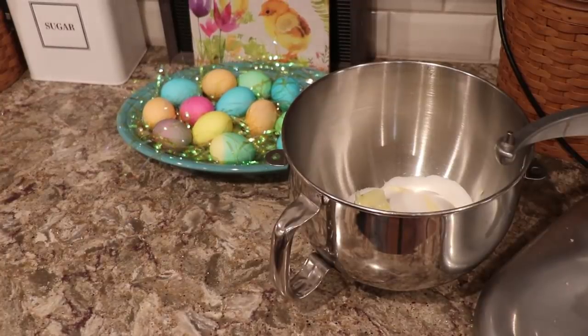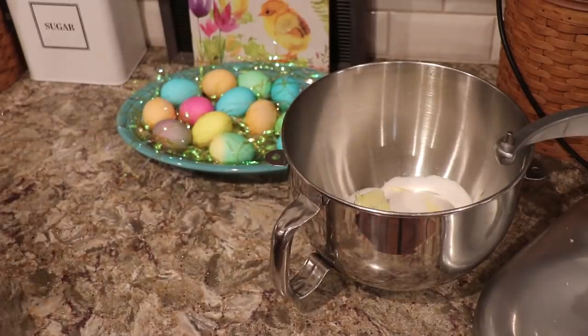Hi everyone, we're going to make some spritz cookies for Easter. I always make these for Christmas and other holidays. They're a really nice butter cookie and you can make a lot of enhancements to them — coating the bottoms with chocolate, putting jelly in the middle, coating them with sprinkles, all kinds of things like that.